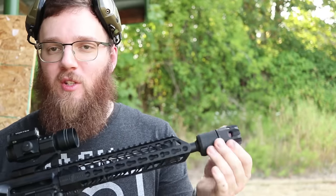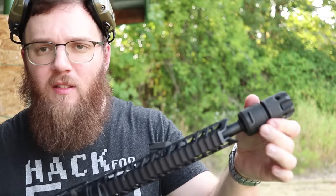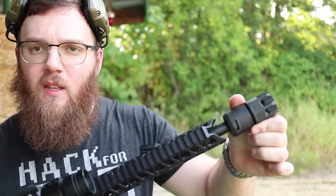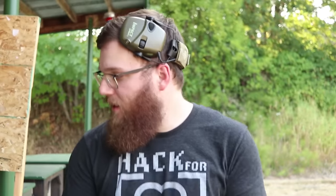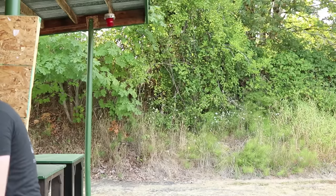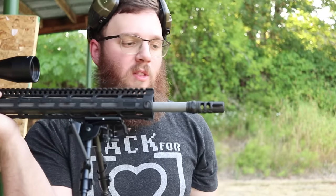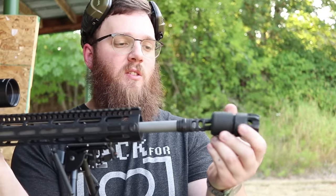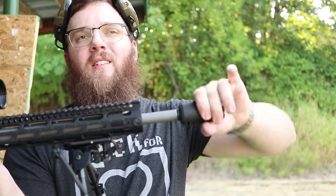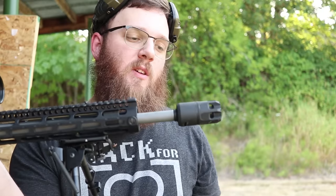To take it off you just reverse that process - unscrew the front here until it stops, then depress so you can unlock it, and then it slides right off. Here is my .308 right here with the J Comp 2 on the front - two completely different calibers. Slide it on, rotate it till it locks, and then tighten this thing down. Once again you are good to go, so really couldn't ask for a much better attachment method.